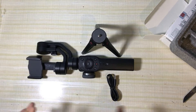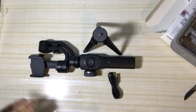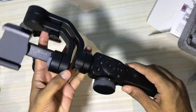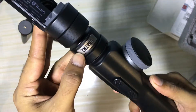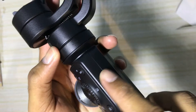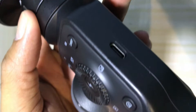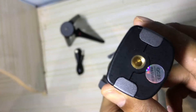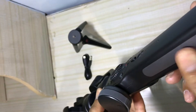So basically, the Smooth 4 is a smartphone stabilizer. When you make a video without it, the video will not be perfect. When you use this thing to make videos and short movies, your video will be perfect — so first learn how to set it up, then use it.